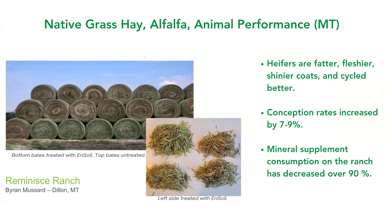In Montana on native grass hay and alfalfa, this grower was looking at animal performance as well. On the left-hand side we see hay bales treated with algae — the bottom are a little greener and heavier; he could only pick one up with the tractor — whereas the top two layers are a little browner in color and lighter; he could pick two of those up. On the right-hand side, he noticed the heifers were fatter, fleshier, with shinier coats and were cycling better. Over the last couple of years, his conception rates have increased by about 7% to 9% across his herd. Most fascinatingly, the supplemental mineral consumption on the ranch has decreased — over 90% of his cows are choosing not to eat the mineral — and he attributes that to the improved nutrition in the hay, forage, and alfalfa.